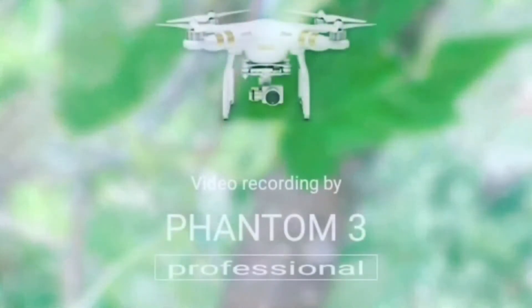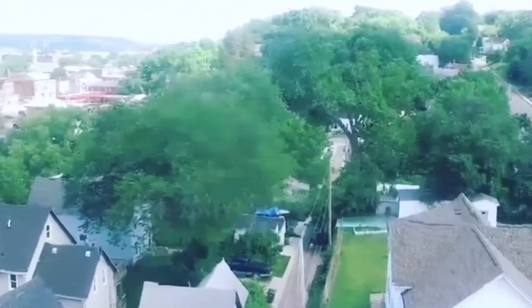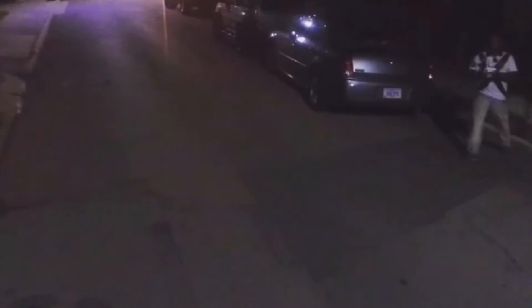I actually broke my drone in this one. And this is when I accidentally crashed my drone into a tree — I had to pay people to come get it out; it was high up in the tree and it cost me $75 to have somebody get it down. This is the first day I got it. This is how it shoots at night — you do need a lot of light.